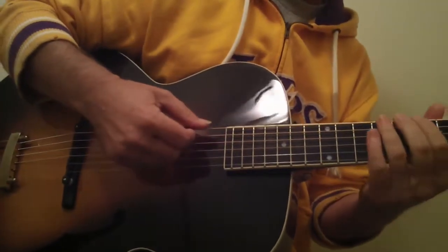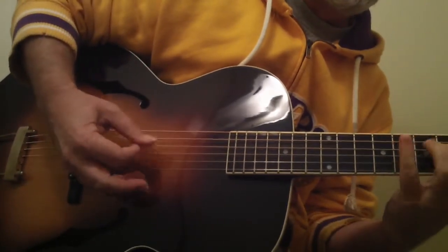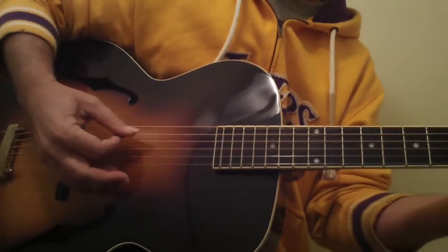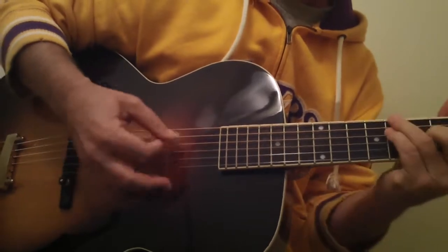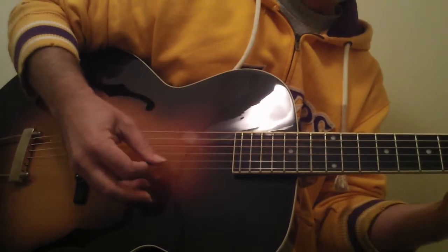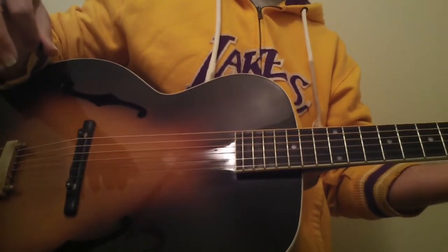It really has a beautiful tone. Really nice guitar — and this has not even been played five minutes and it still sounds that good.